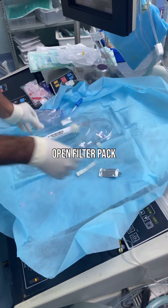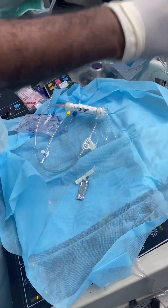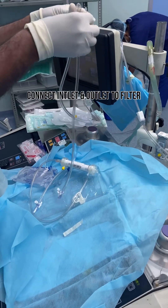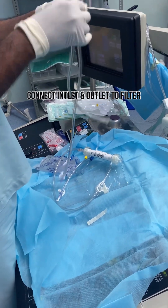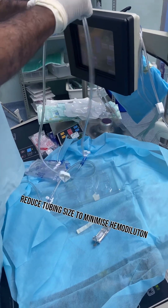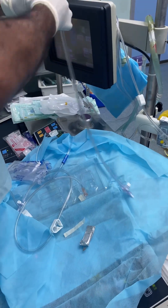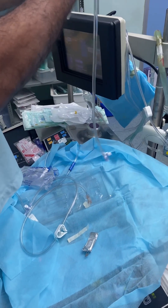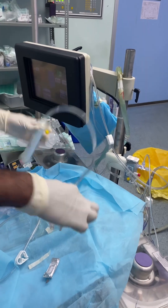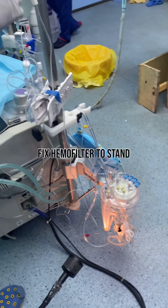Open filter pack and remove the inlet and outlet of the filter. Reduce to the appropriate size according to length. Connect inlet and outlet to filter, then connect to the first three-way port. Fix the SEMA filter to stand.